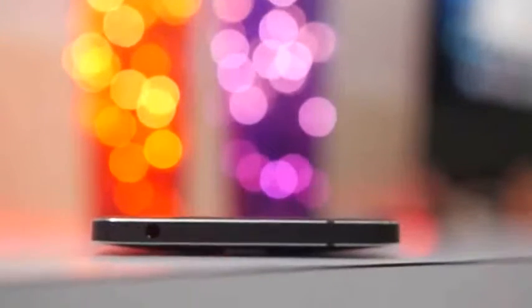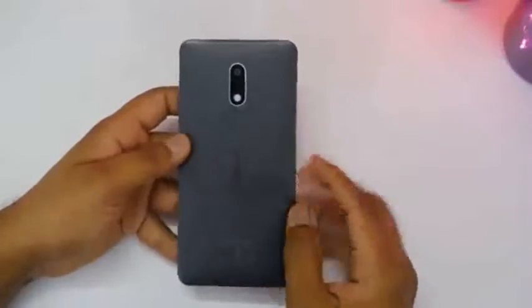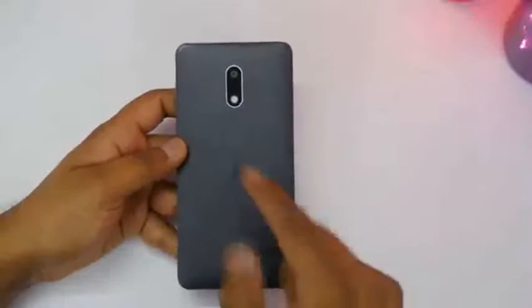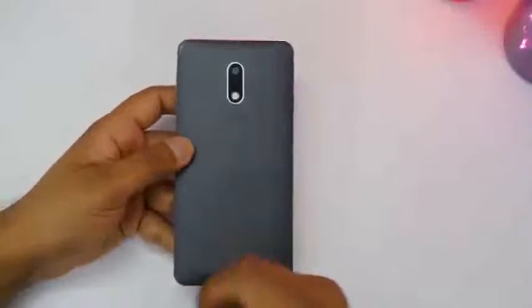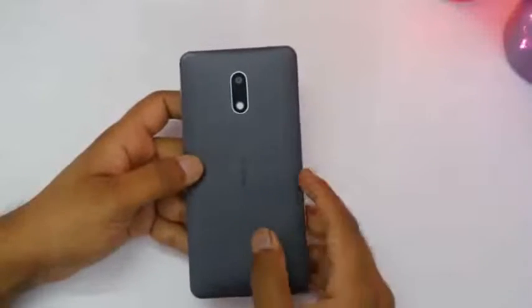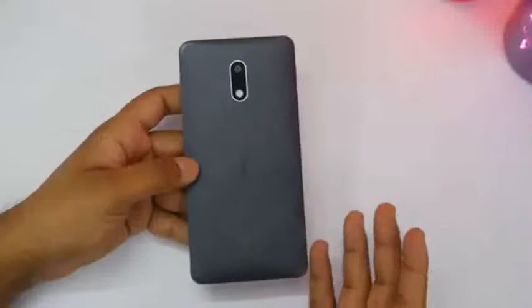On the top is the 3.5mm headphone jack — so yes, the headphone jack is still present on Nokia devices. I've been using the Nokia 6 for about 20-plus hours. I fully charged it and then started using it. I'll show you the battery stats and cover battery life more thoroughly in my in-depth review, but this is just my initial impression.